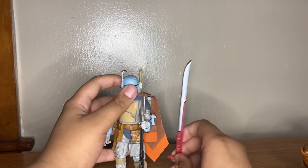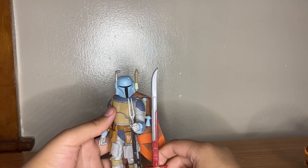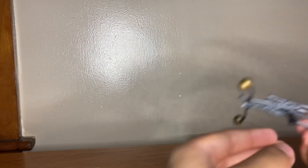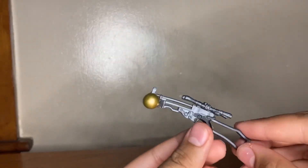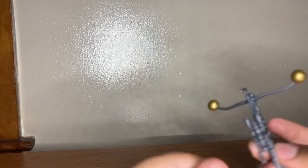He does come with two accessories. First is a really awesome sword — just for comparison on how long the sword is, it's taller than this Boba Fett, who is like an average six-inch figure. The other accessory is a blaster, like the regular one that a lot of Wookies have, so I've just been calling it the Wookie blaster.